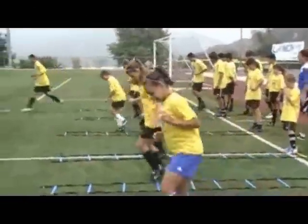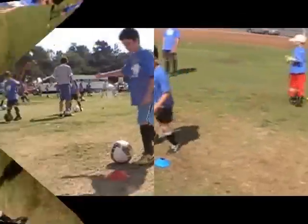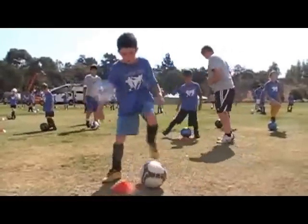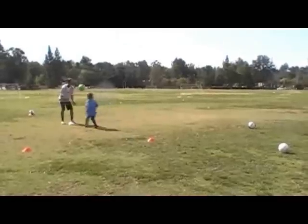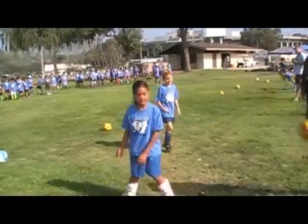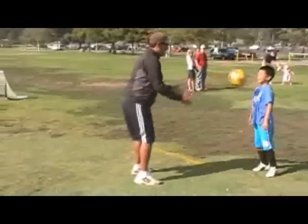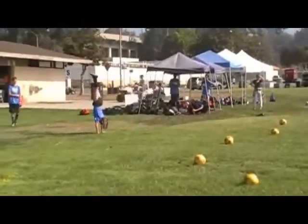We also want to help the kids with speed and footwork and moving side-to-side. Lateral movement in front of a cone is really important. In the warm-up, we also try to incorporate skills, whether it be a coach throwing a ball to work on heading technique or a coach throwing a ball to work on chest trapping.